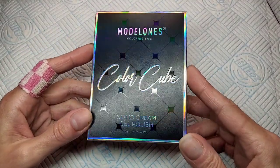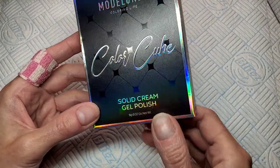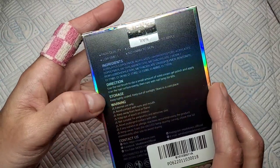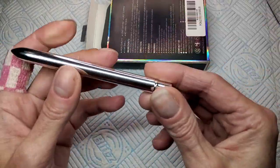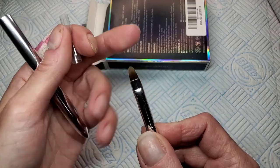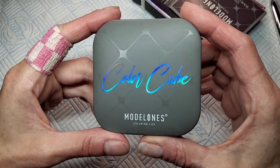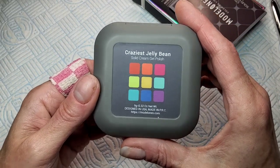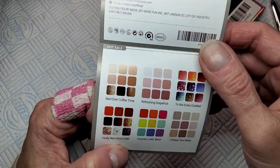I've got this - Model Ones have sent me this over and it's one of their new solid cream color cube palettes. It's like these mud gels that are going around, and wait and see, guys - it is super cute and dinky. They've got it in all different colors. When I open the box it's got this little gel brush and it's got the Model Ones branding printed on it. Cute! I've got a few of these brushes - they're actually nice and soft. So this is the palette. Look at that, isn't that cute? It's so teeny and dinky. So that's the colors I got - it's called Craziest Jelly Bean. They've actually got lots of different color palettes: nudes, glitters.